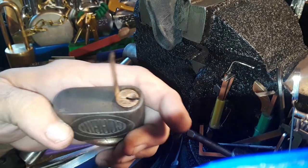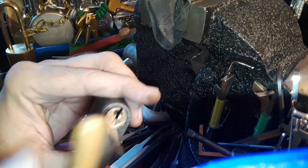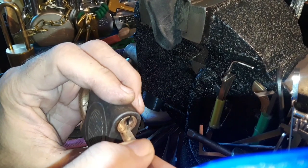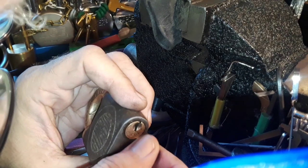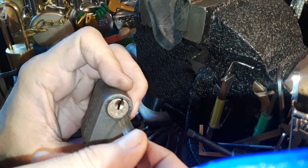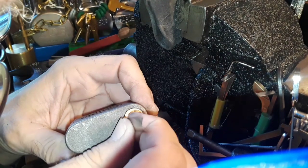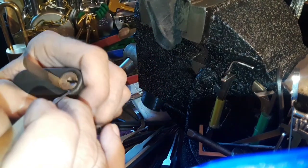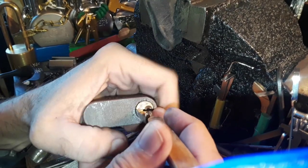Once you've broken a pick, the alternate method is the shimming method. This is where the first pin is — you can see how far the shim will go in. I get over here and touch the first pin. You don't have to apply any tension to the core, but you do need a pick that'll manipulate it. I hold the lock in my hand and put my thumb on the shim.